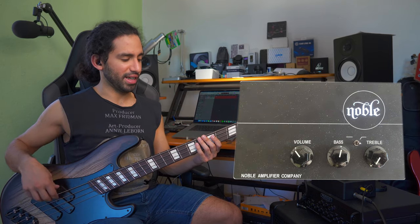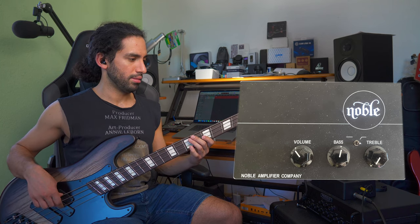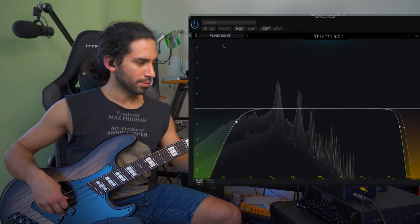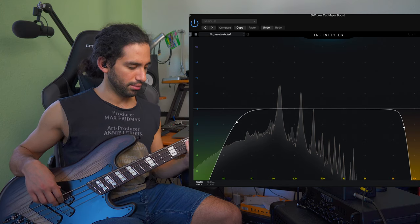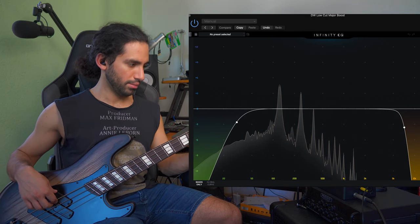But what I did then was I actually boosted even more bass — somewhere like there. I'm going to put a picture of the settings as well. And now it sounds like this — compared to the flat signal. As you can hear, that creates a different sound, and it puts the bass in a different place in the mix.